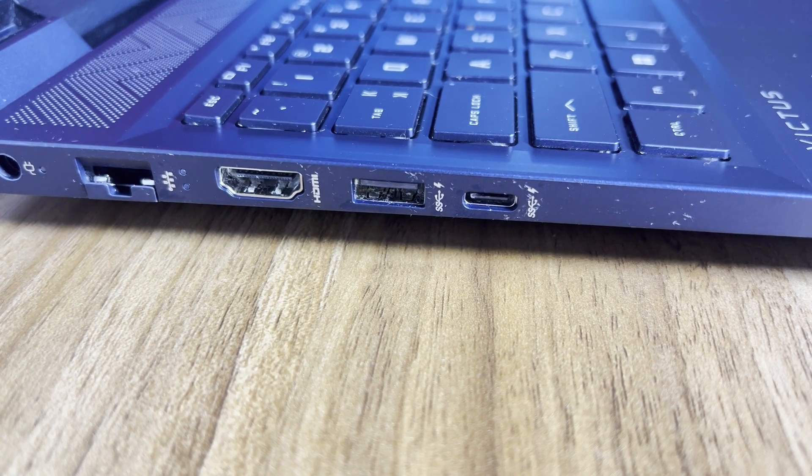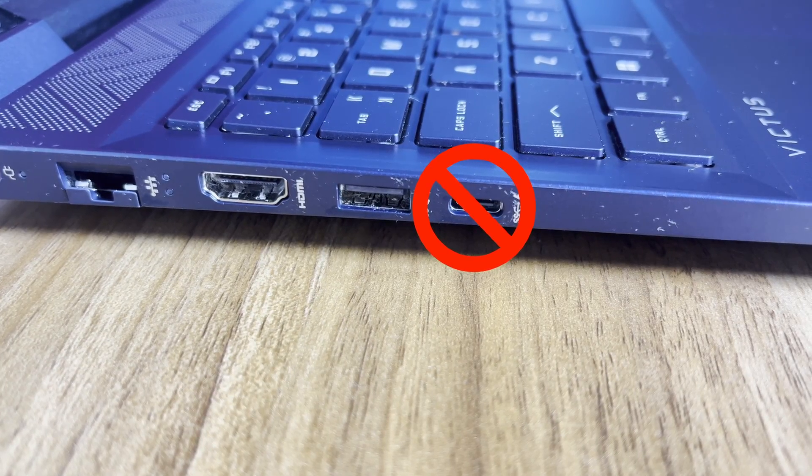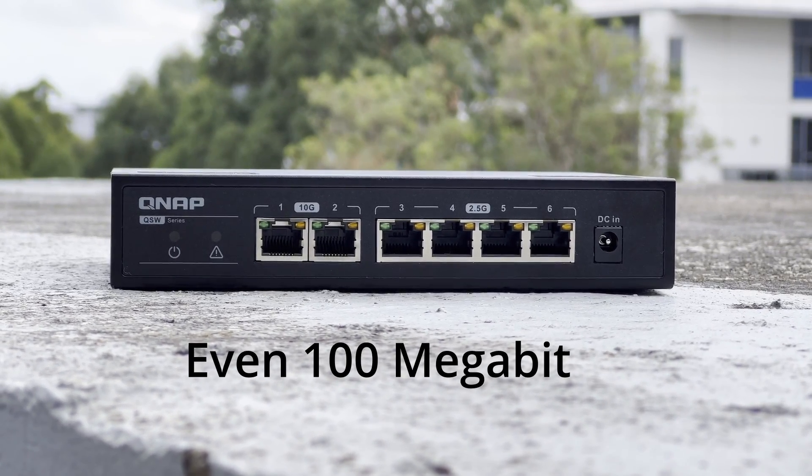You absolutely must have a Thunderbolt port for it to work — it doesn't work with USB 3 or 3.1 type ports. It's a multi-gig adapter, which means it'll connect at 10, 5, 2.5, and 1 gigabit, and even 100 megabits.